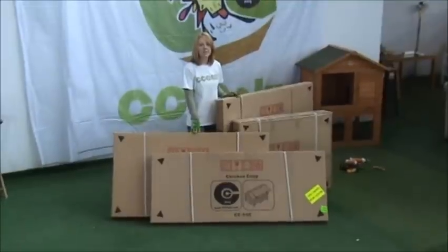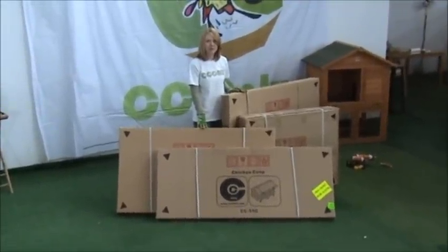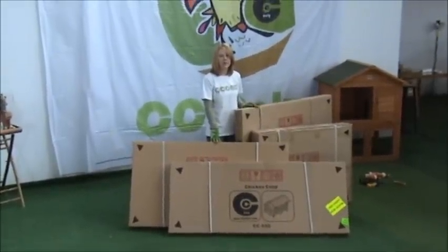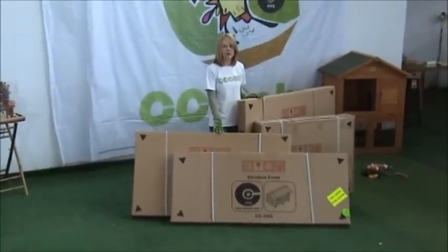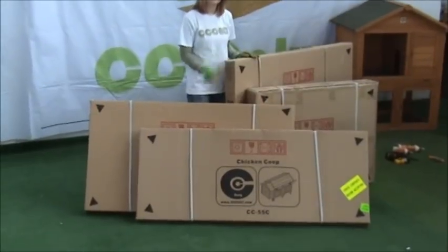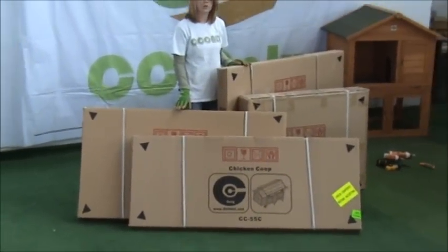We have now taken the boxes off of the pallet. You're going to have four boxes. The weight is about 250 pounds, and if you feel that you need help, please ask someone to help you. We are going to assemble the coop, which is box A, B, and C, and we are going to assemble the run later on.